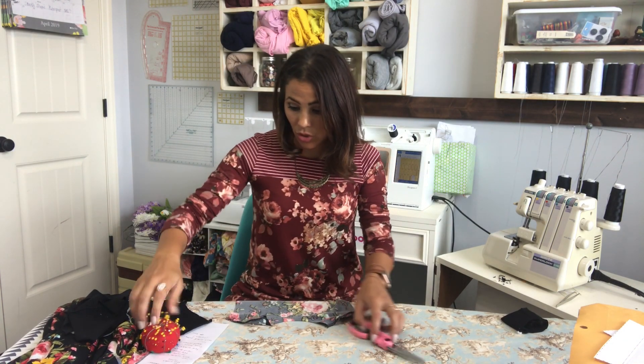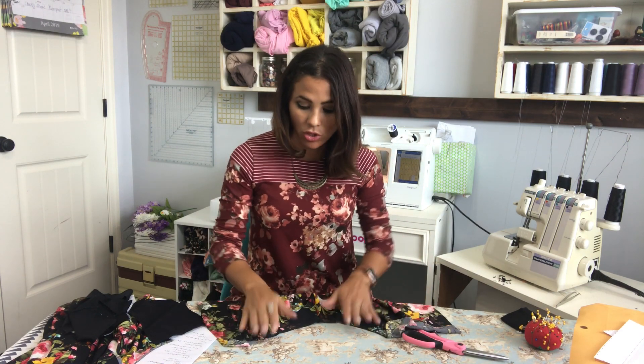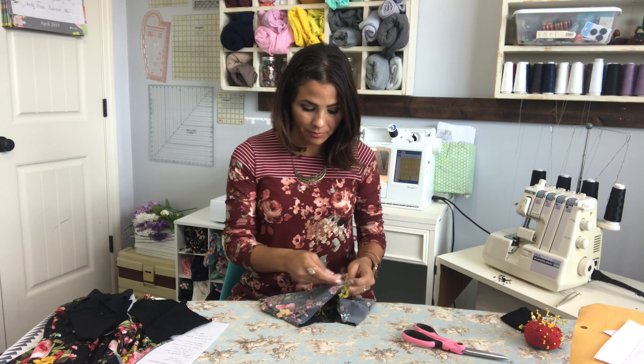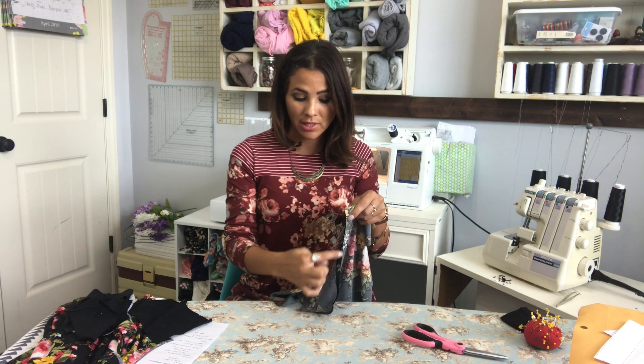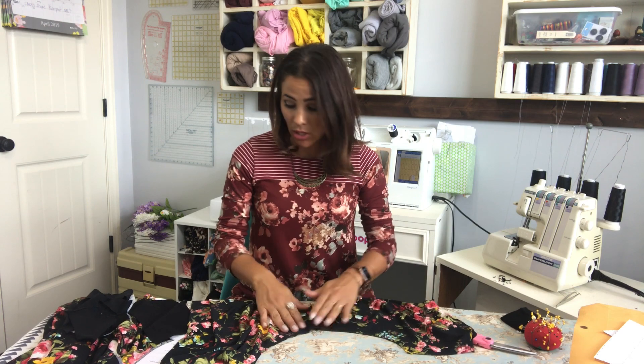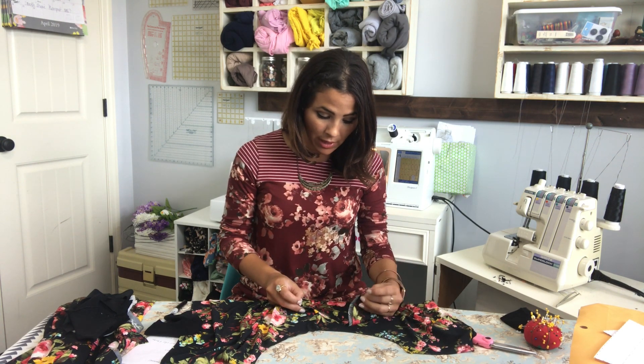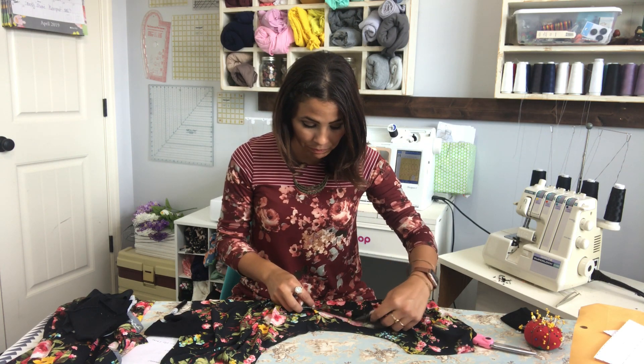Now that we did our shoulders, we're going to attach our sleeves. If you're doing sleeveless with bands, you would sew the sides together first and then attach the bands. If you don't know how to attach bands, we have a video on our YouTube page called 'Bands Bands Bands' that shows you how to attach all those arm bands. Since I'm doing sleeves, I'm going to grab my sleeve and attach it.